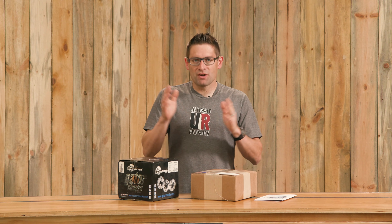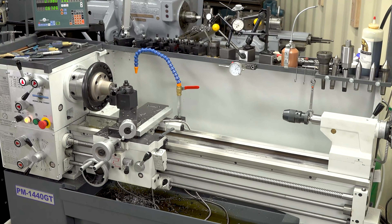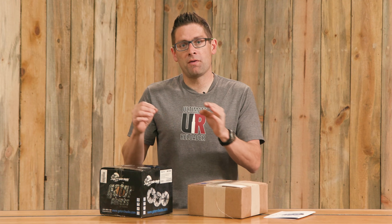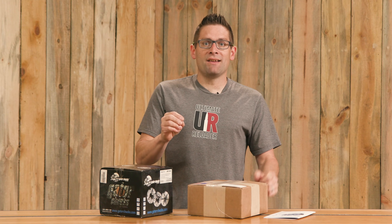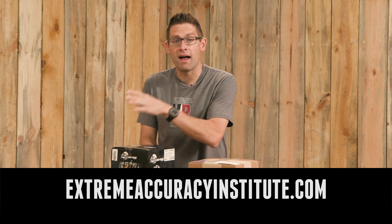Gavin Gu here from UltimateReloader.com. If you've been watching the channel you've seen a bunch of gunsmithing videos involving things like chambering rifle barrels, muzzle threading, muzzle crowning, all of that. What I've been using for these processes is my Precision Matthews PM1440GT — a very high quality, all Taiwanese made lathe with Japanese spindle bearings and very tight runout. I've been using a standard four jaw chuck with aluminum pads and an outboard spider which I fabricated myself. This is the basic methodology that Gordy Gritters teaches in his videos and his week-long class, which I've taken.